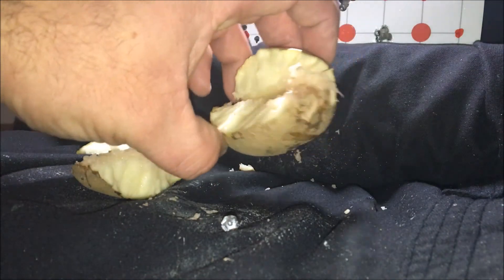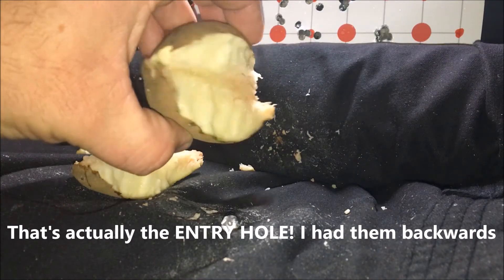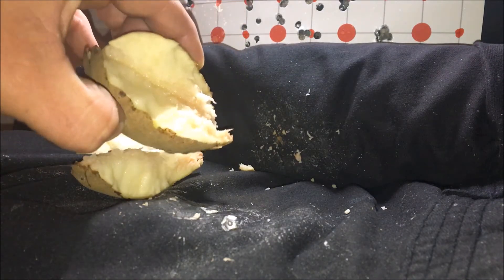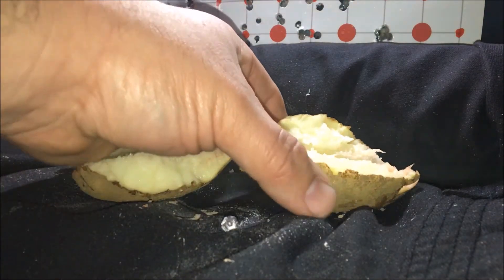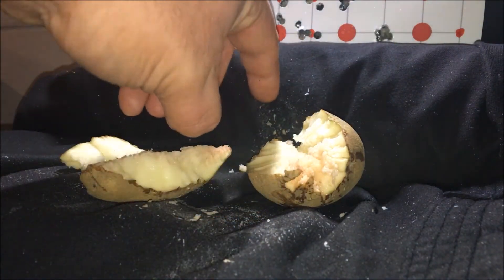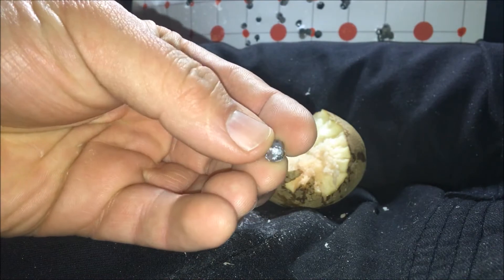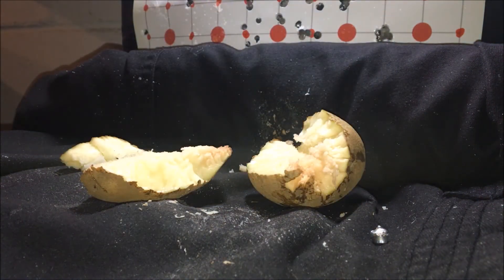Look at this potato — this is the exit hole, there's our entrance, this is the exit. That's pretty cool, it blew this thing into hunks. That was awesome. I can't wait to see what happens with the other stuff. Here's the pellet — I put this here to catch the pellet, and it expanded beautifully in the tater. Did you see that cloud of potato? Okay, let's do the apple.